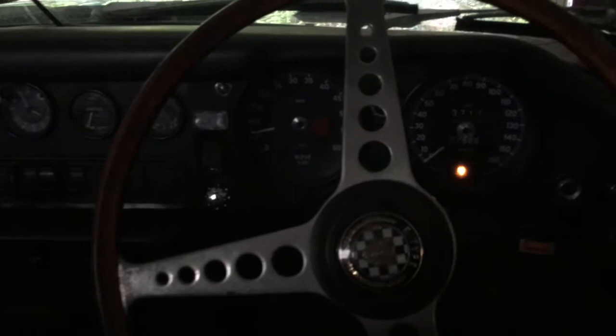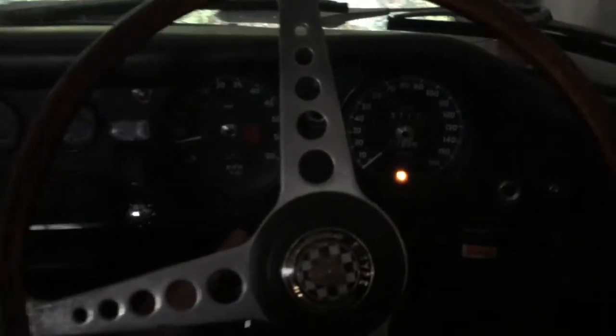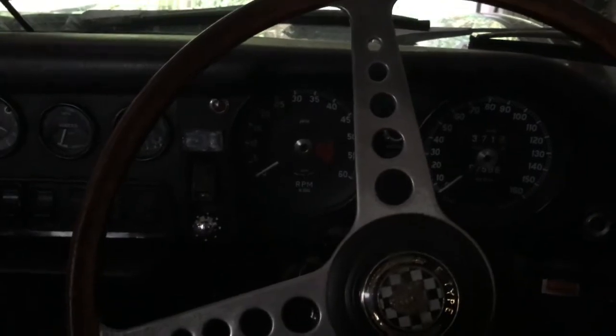Let's see if taking the idle speed down has reduced the overrun on this E-Type. There you go — perfect. No more overrun.